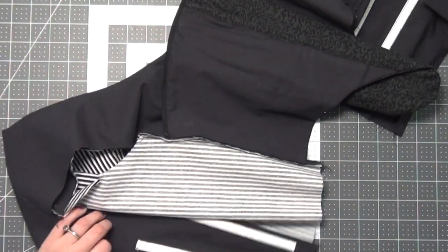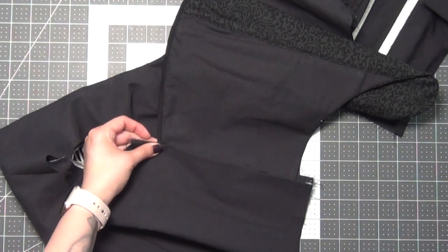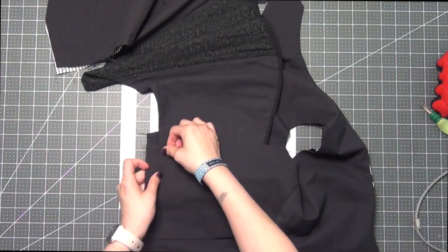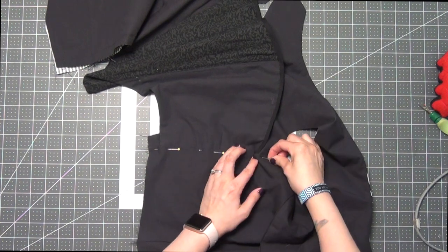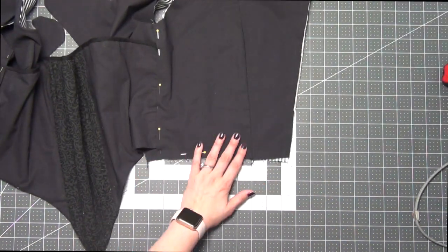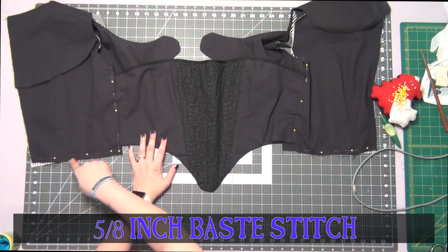Iron the seam toward the back of your bodice. Now take the lining and place it over that folded seam allowance, lining up the folded edges and pinning them together — your seam allowances should be sandwiched between your lining and the bodice front to give you a really nice finished edge. Pin up the bottom edge on both sides, slip stitch the sides of the bodice closed, and then do a 5/8 inch base stitch on the bottom edges.